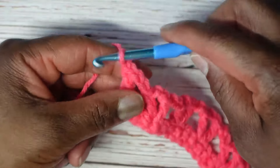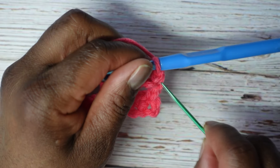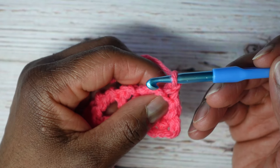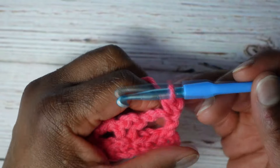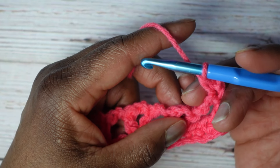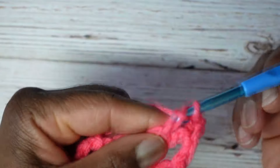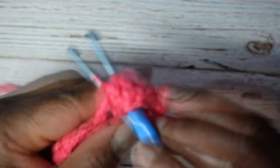For this row, we'll chain one, turn our work, and into that very same stitch — this double crochet on the end, the stitch where that chain one is coming out of — we're going to put a single crochet. I do not yarn over, I just go right in there, slicing the icing off the top of the cake. Now I yarn over for two loops, yarn over, go through two — one, two. Now in this very first V-stitch, I'm going to immediately start putting the double crochets — six double crochet into that chain two space in the center of the V-stitch. That's one, that's two, that's three, that's four, five, six.